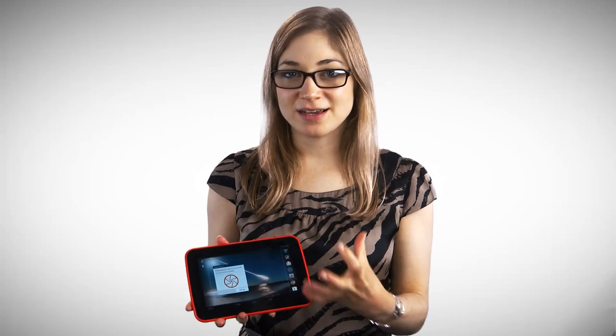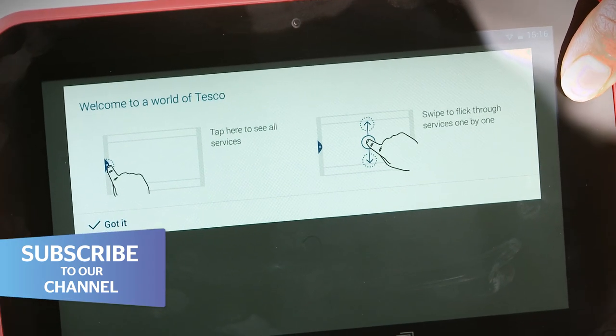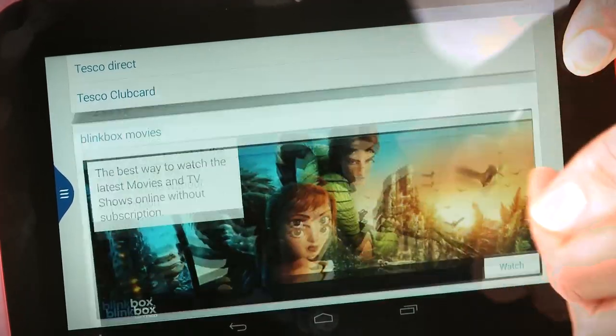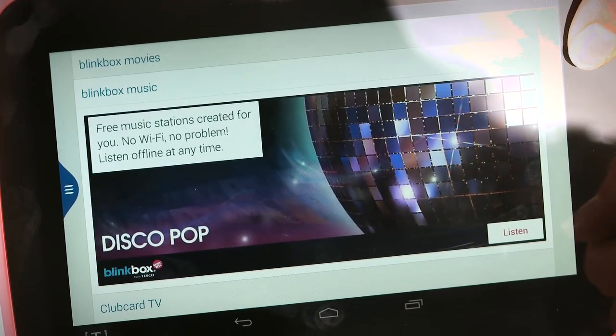The Huddle comes with unrestricted access to the Google Play Store. Tesco have resisted the urge to brand this entirely as a Tesco tablet. If you look down here, there's a little T, and that takes you to the Tesco app. Here you can check your Clubcard points, make an order online, and have a look at Blinkbox as well. I quite like it because it means all the Tesco content is just in one place — it's not too intrusive. It's not like the Amazon Kindle Fire range, where you have restricted access to the Google Play Store.